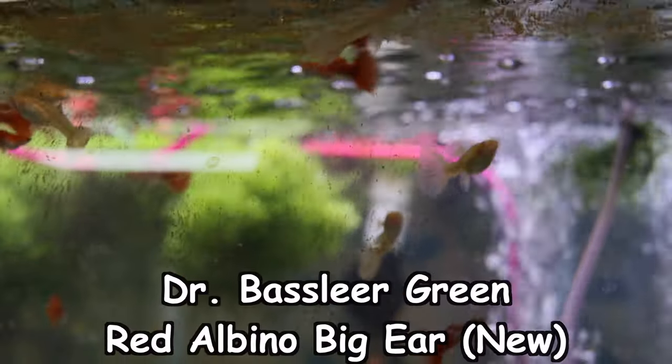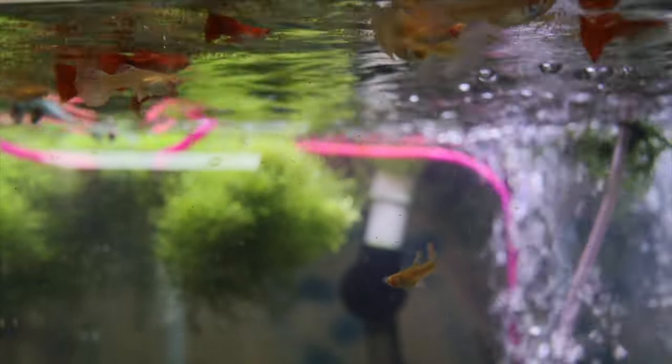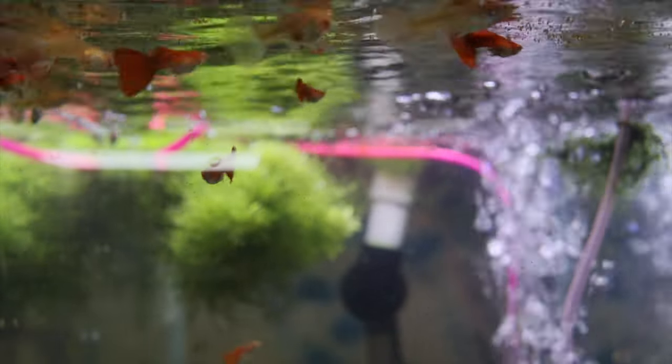Another thing when it comes to choosing fish food is what type of eater your fish are. Are they carnivores, meaning they eat primarily meat? Are they herbivores, meaning they primarily eat plant material, like otos or some bristlenose plecos? And then of course there are omnivores — most fish are truly omnivores, like guppies and angelfish. Some plecos are herbivores and eat wood in their diet; some are carnivores and also eat wood. So you really have to know what type of eater you have when choosing your fish food.